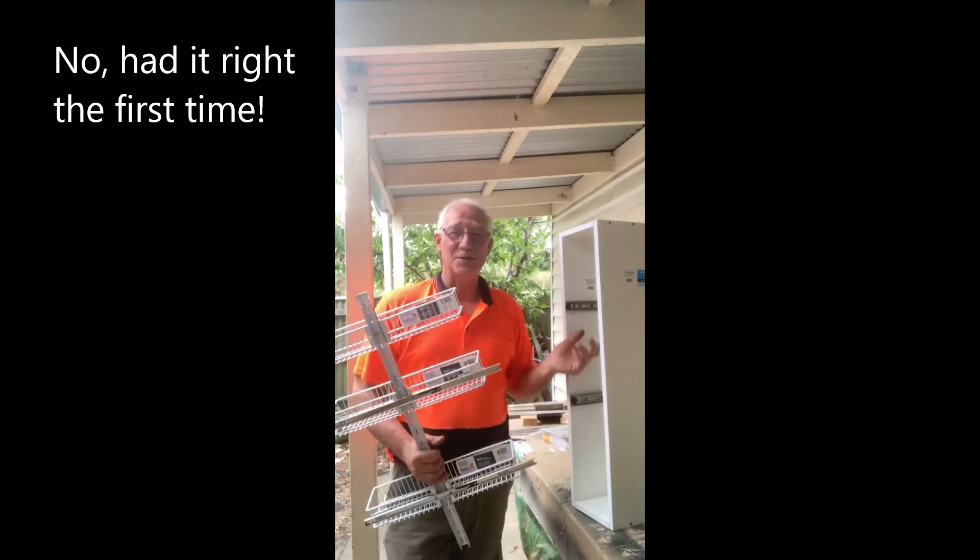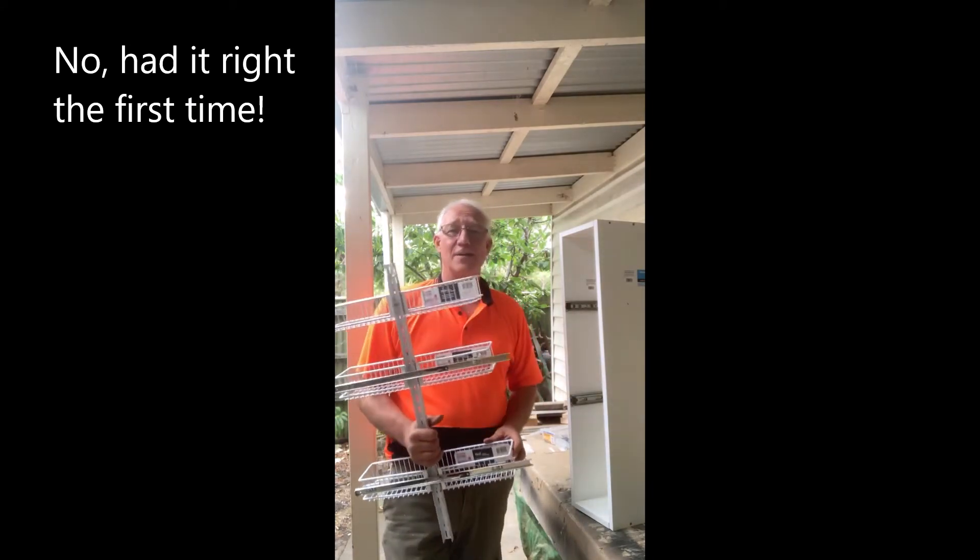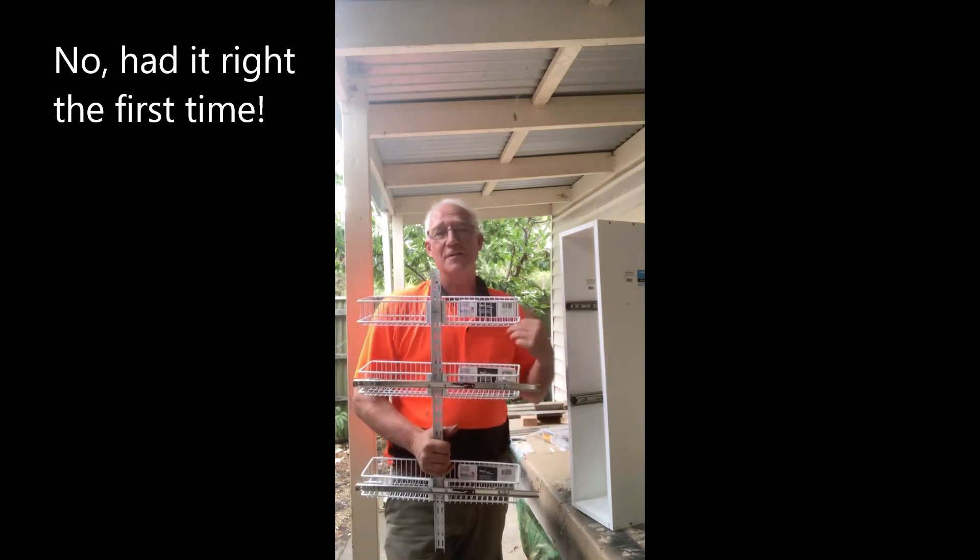I thought I'd put those tracks on the wrong side, so I swapped them over. And now I've found that I've actually had this the wrong way around. So I'm going to have to take them off and try again.